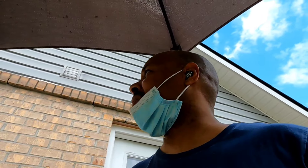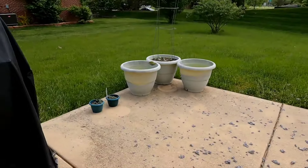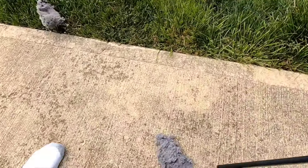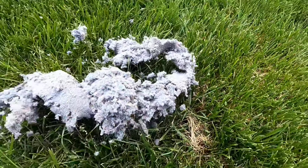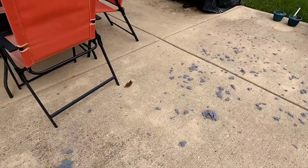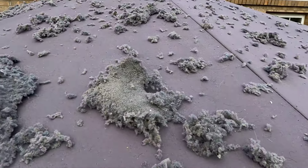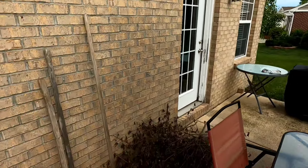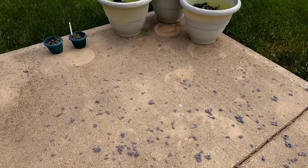I think that worked quite well, guys. I'm going to go back and look at the film in a moment. Look — this stuff is all over the ground. A big chunk came out, look at this! It went everywhere, it's all over the top of the vent. And there was a wasp nest in there too! It's all over the place — wow. Now I need to clean this stuff up.